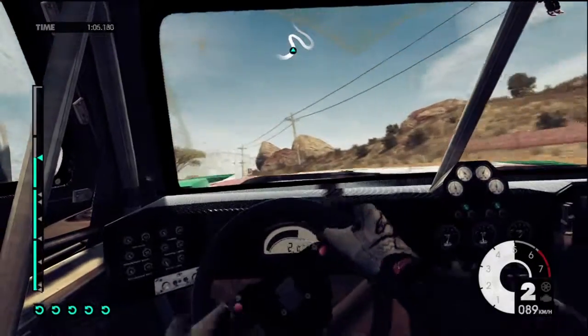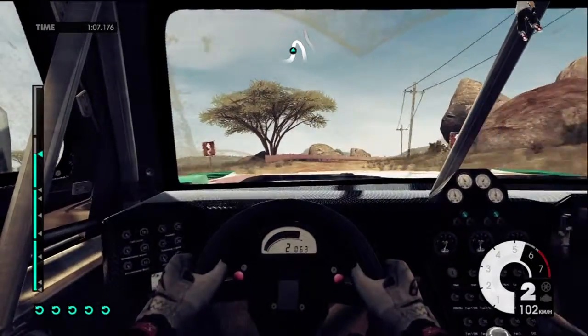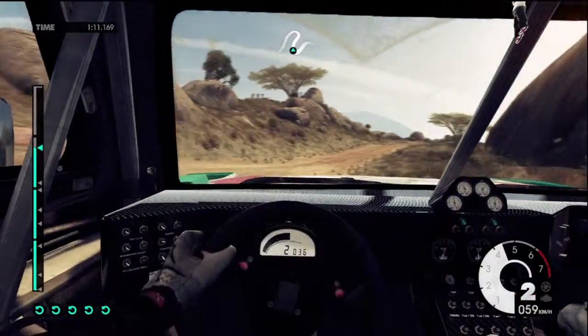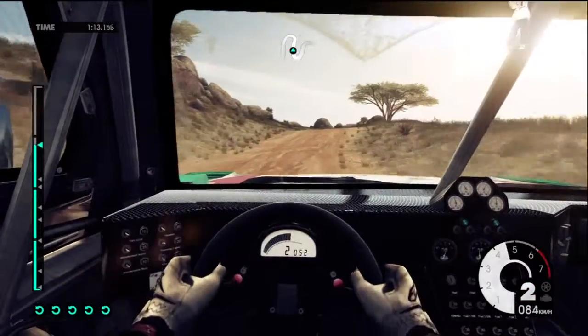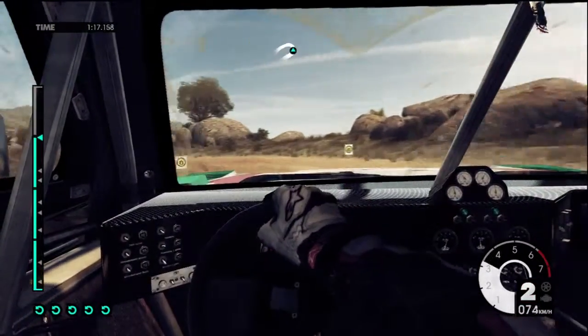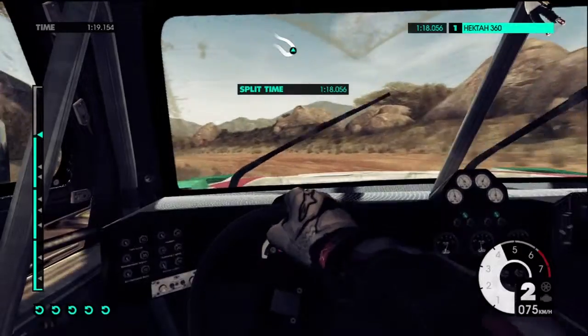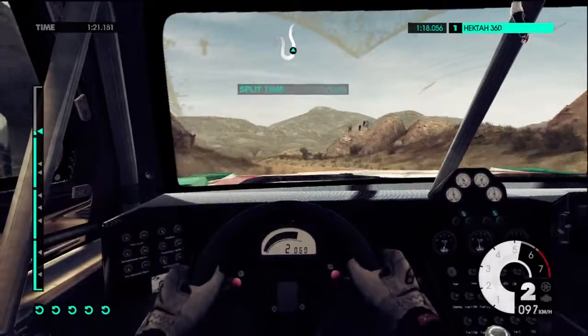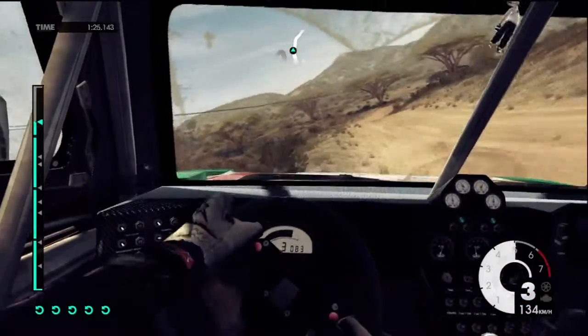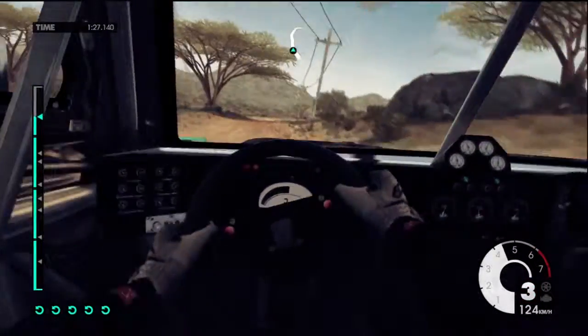60, keep in right. 40, jump into medium left. 40, keep right over jump into easy right. Over jump. 60, easy right into medium right.